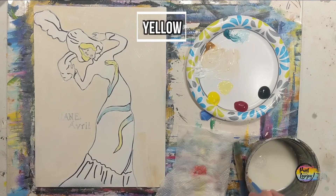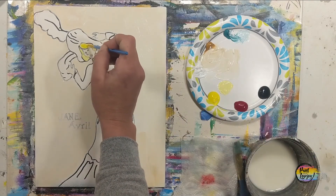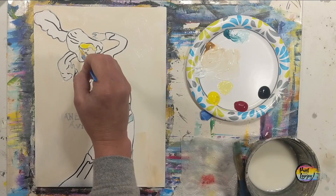We're going to grab a little bit of that direct yellow — that straight yellow — and put a little bit in her hair and then in a few spots on the snake design on her dress.